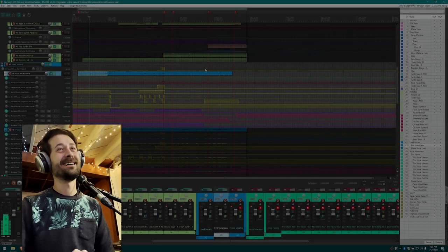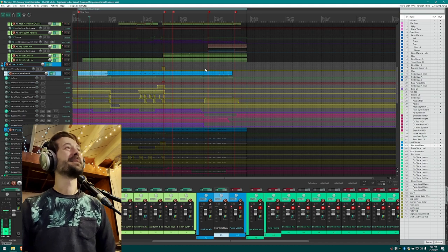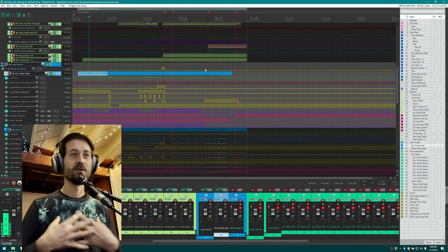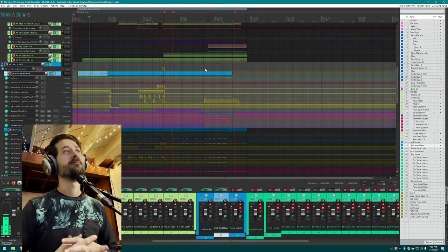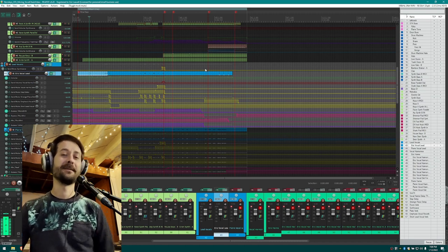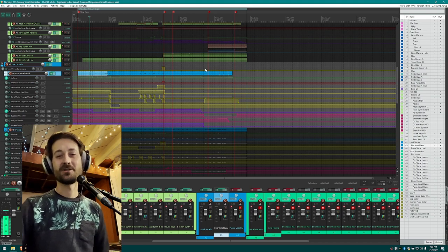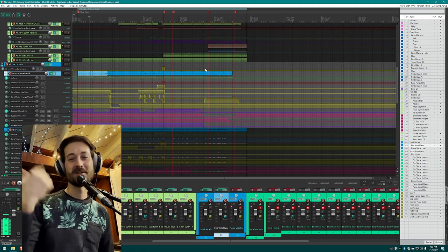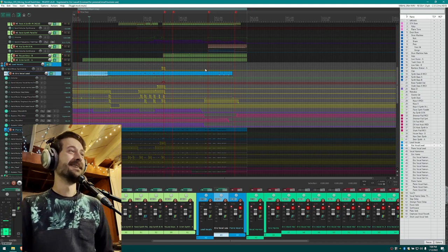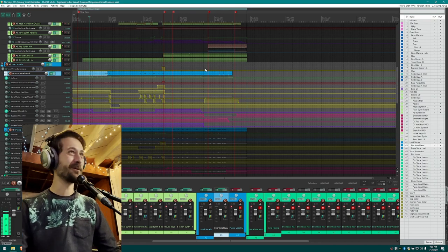Happy new year everyone. I thought it would be fun to jump in and take stock on the vocal chain I'm using right now. I've made a few tweaks over the last couple weeks and feel like I've got it pretty dialed in. I thought it'd be fun to share, and also kind of see how things change in about a year's time — check in, do another video for 2023.